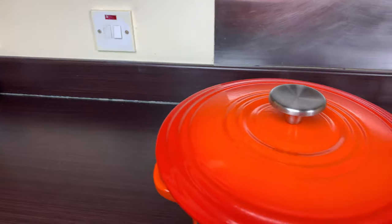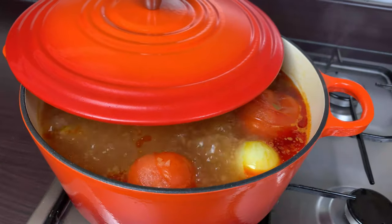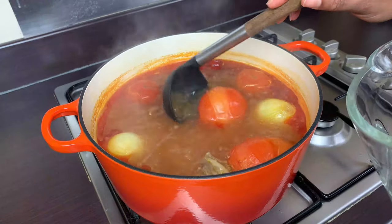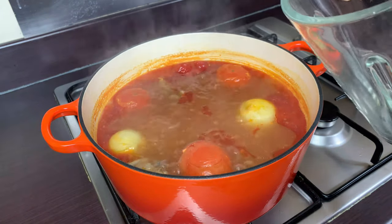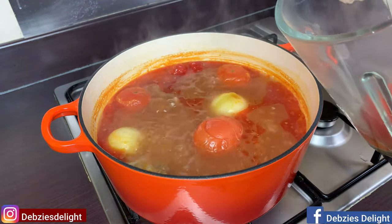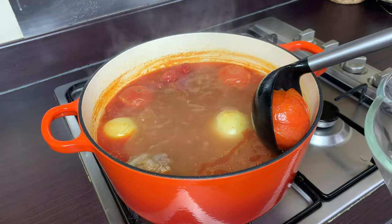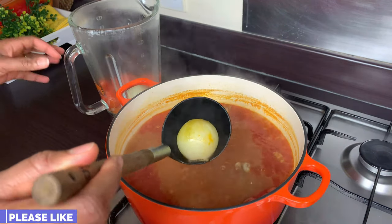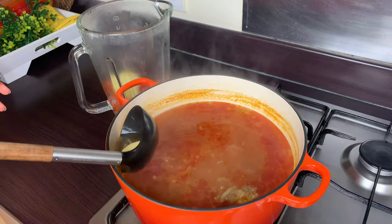Our soup has been boiling for about 10 minutes now and just look at that — it's amazing. I'll take out all the vegetables I added: my tomatoes, onions, pepper, and ginger. Be very careful when taking them out because you do not want to squash them. We want our soup to be as smooth as possible.